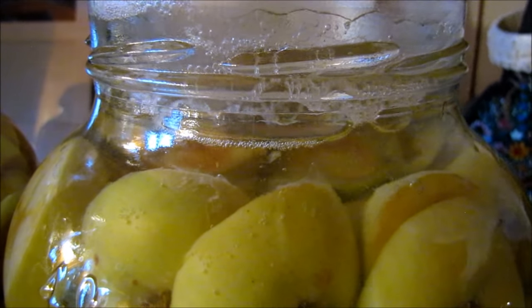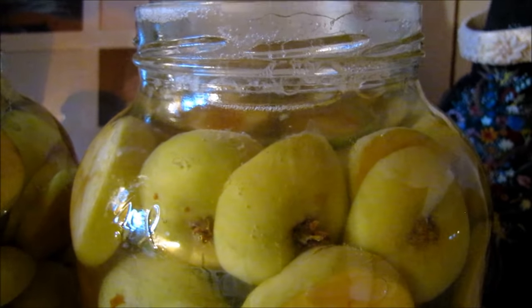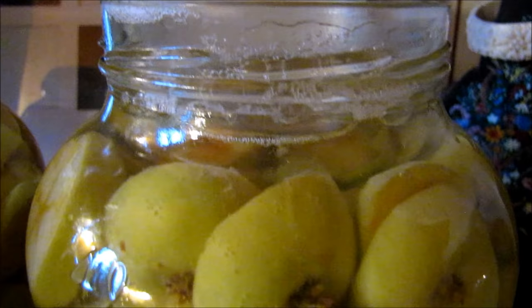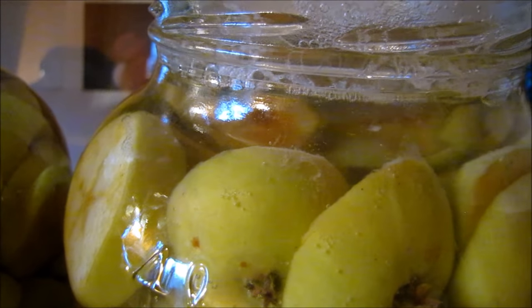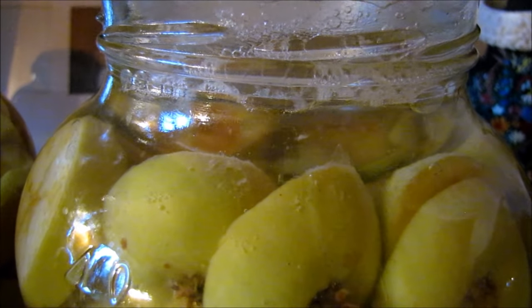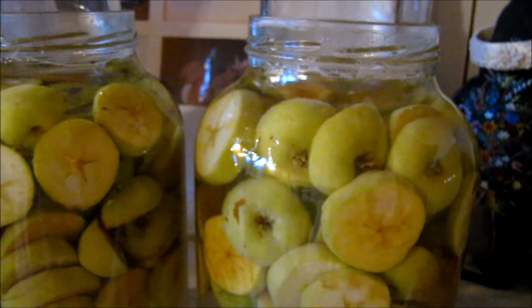Hi everyone, today I'm going to share with you step two on how to make this apple scrap vinegar. Taking a look at it here now, it's been 10 days and you can see the effervescence is very active — the bubbles are all moving to the top, which is great. But I think I'm gonna let this one stay for another few days.